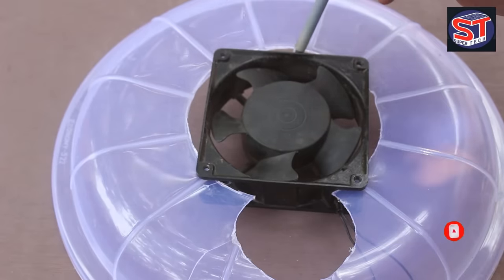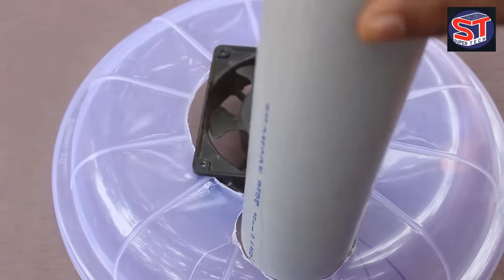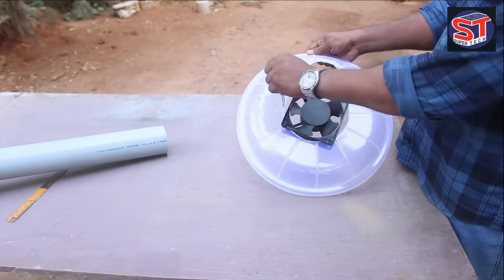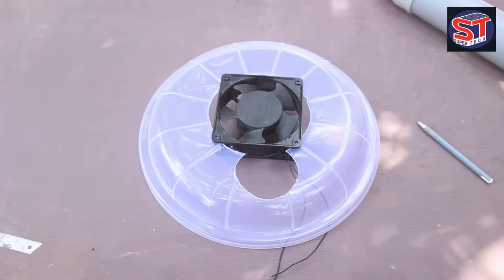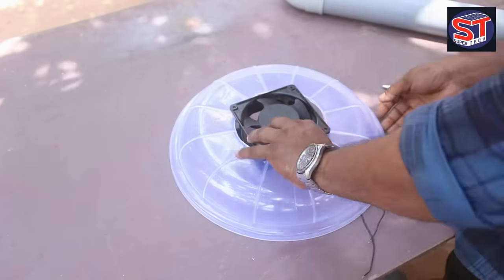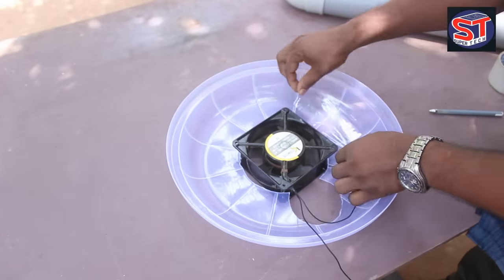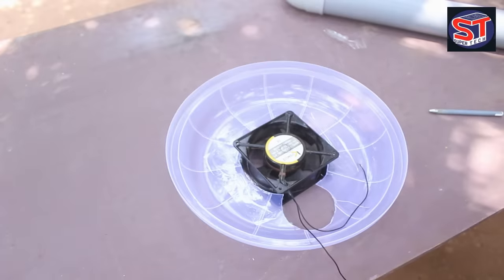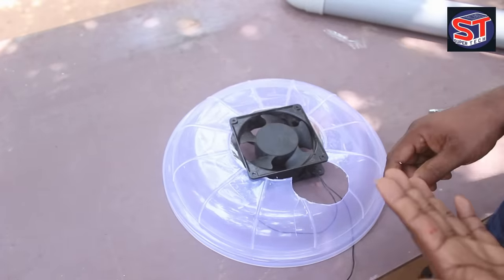Let's fix the gap on the four sides of the fan. We close that gap at the center of the fan. Let's fix the fan with the PVC pipe. Let's apply silicone paste to seal and protect the fan.